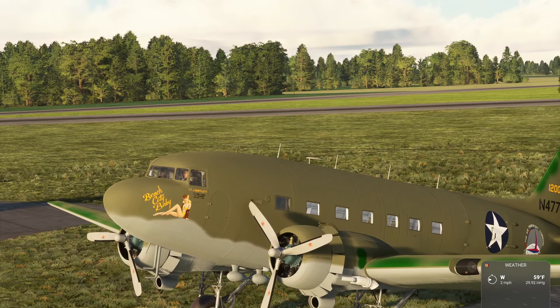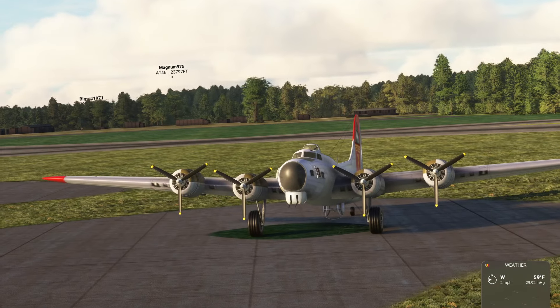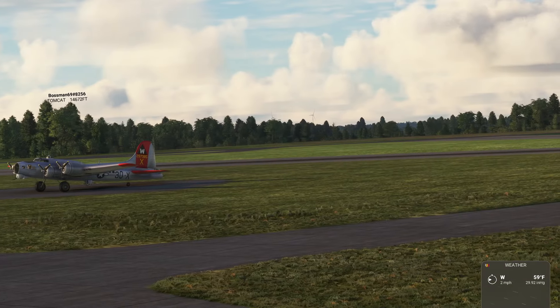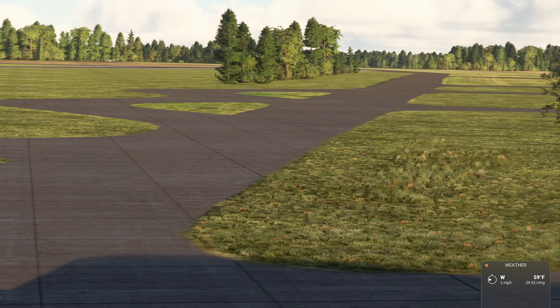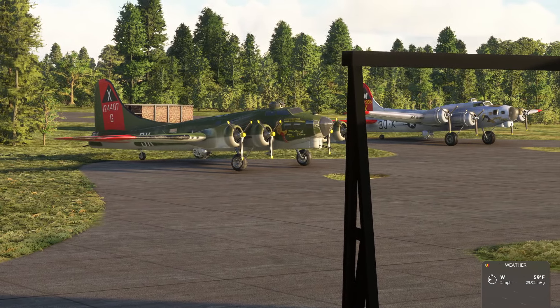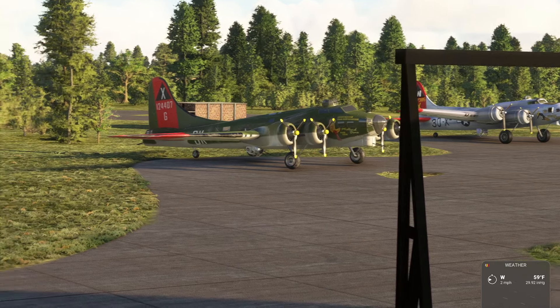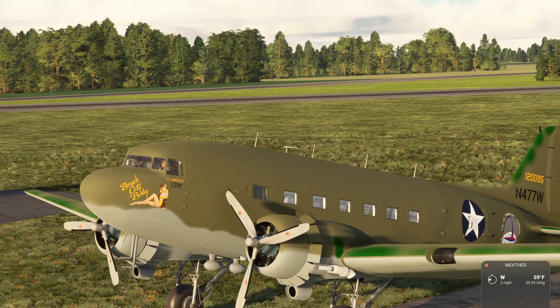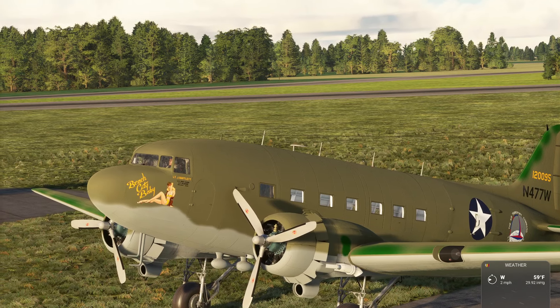Hey folks, Barefoot Dad and the Dog are back and we're in England. We're in Thorpe Abbott, Royal Air Force Base RAF Thorpe Abbott. This was home of the 100th Air Group, the Bloody 100th.